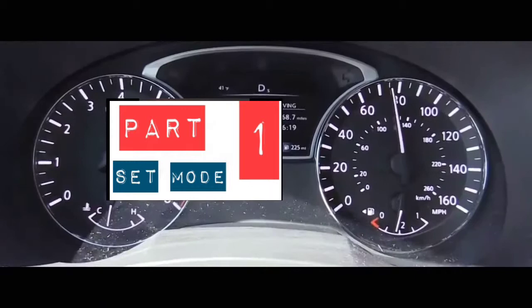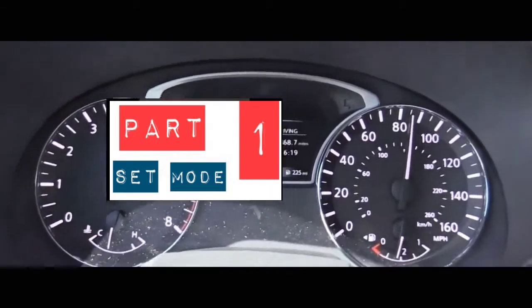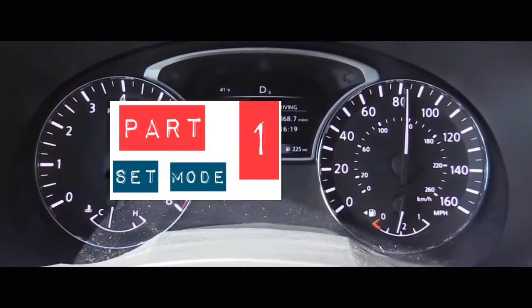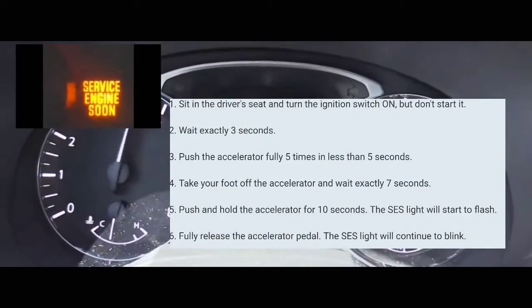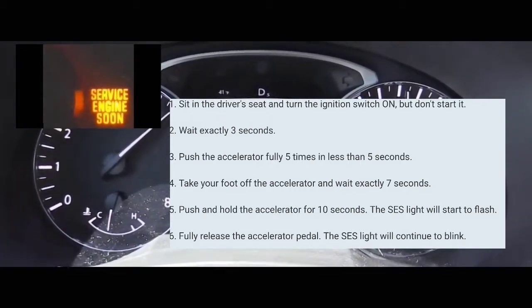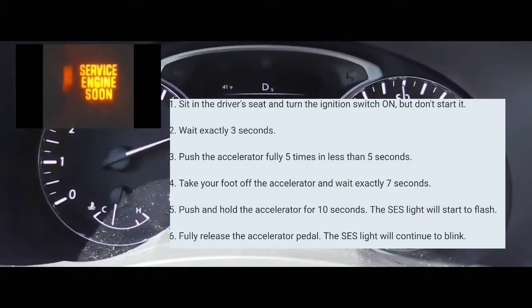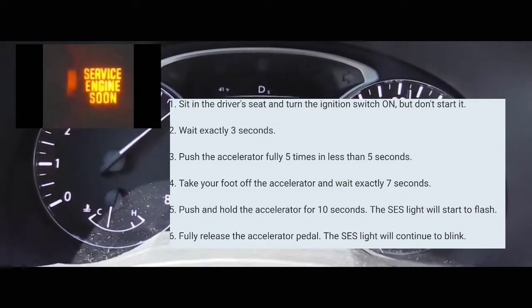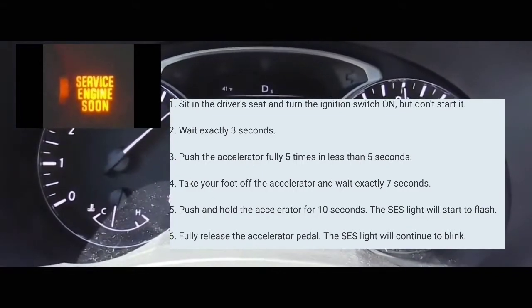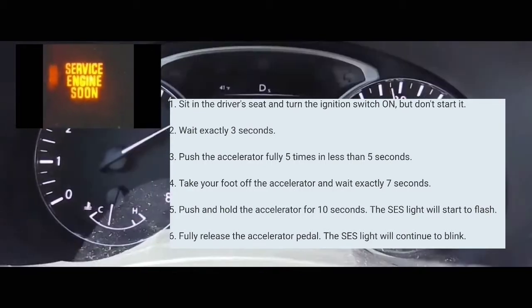First of all, we're going to have to get into that mode. To get into that mode, the car has to be off to begin with. What you're going to do next is turn the car on without turning the engine on — that means all the lights on the dash are on but your engine is not running. At that point, you're going to count 3 seconds, then put your foot on the accelerator and pump it five times within 5 seconds.